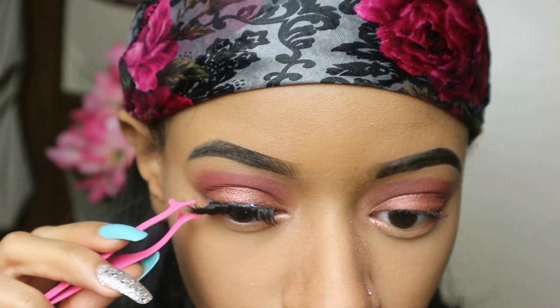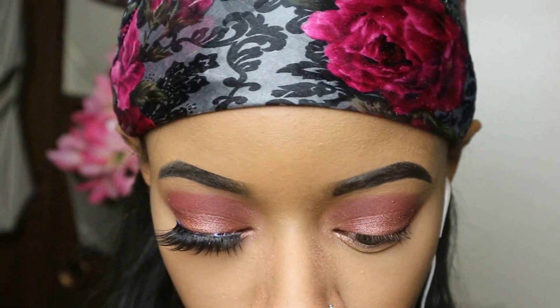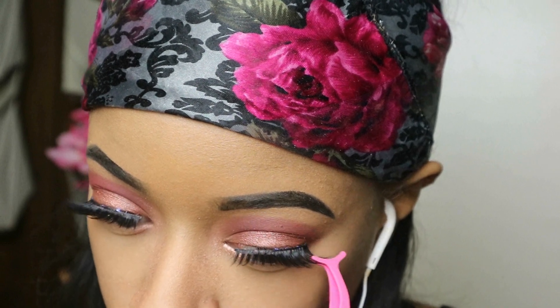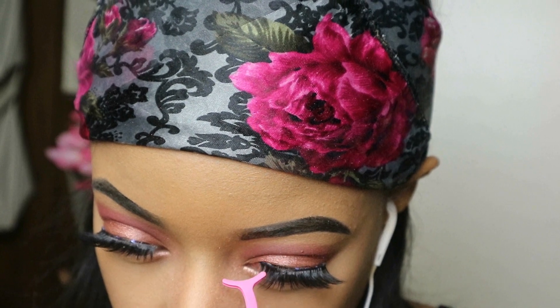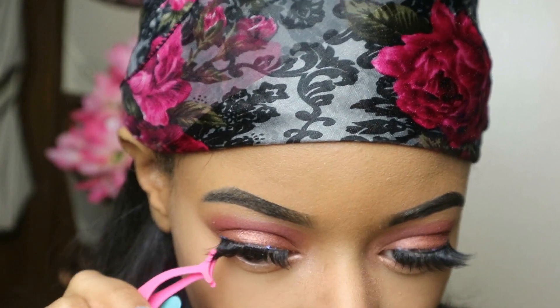Take your time when you do lashes — especially if the glue sets in one spot before the other side. Oh my goodness, that is so annoying. Sometimes I have to do my eyelashes over and over and I get so annoyed. Especially when you've done eyeshadow, the glue gets stuck and messes it up. Give it a good little time before you apply them.